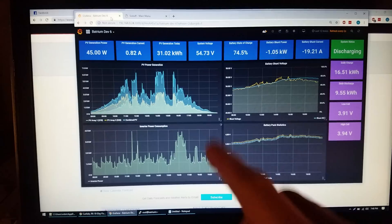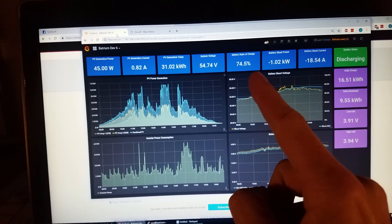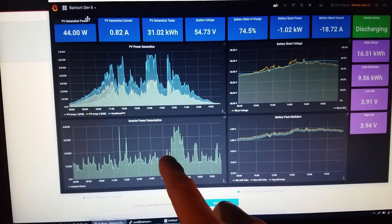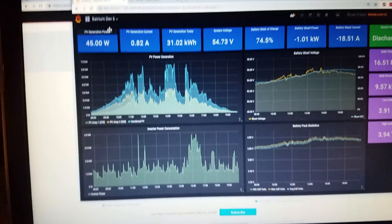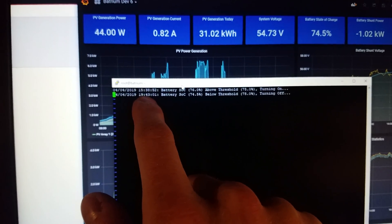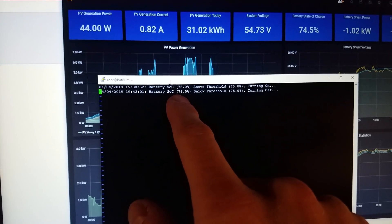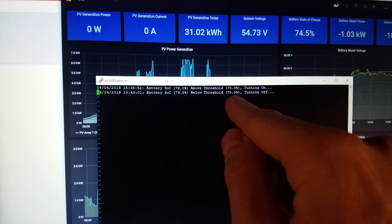I've got a small script set up that watches the output from the PCM60Xs and the inverter. It will turn that relay on when the battery state of charge reaches 75%, meaning you're producing extra power at that point. In this graph you can see where the relay turned on for the first time and heated up that six gallons of water — it took about an hour to heat it up to 150 degrees Fahrenheit. The console shows it turned the water heater on at 15:38 and turned it off at 19:43. It has a 0.5% tolerance — set for 75%, it won't turn off until it hits 74.5% — so the relay isn't constantly flipping on and off right around that threshold.